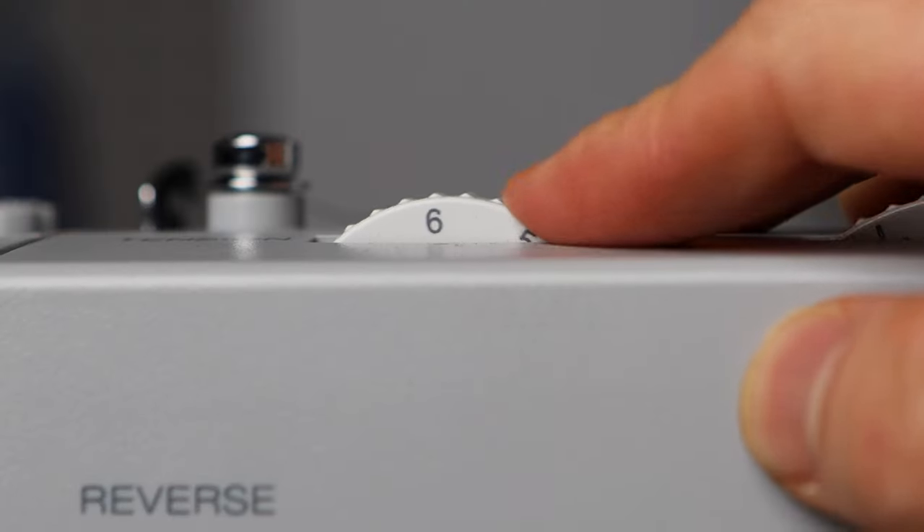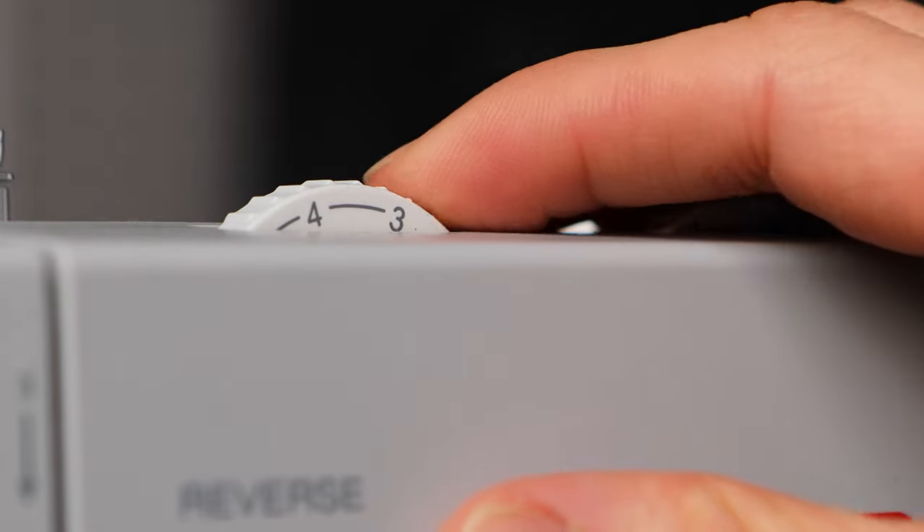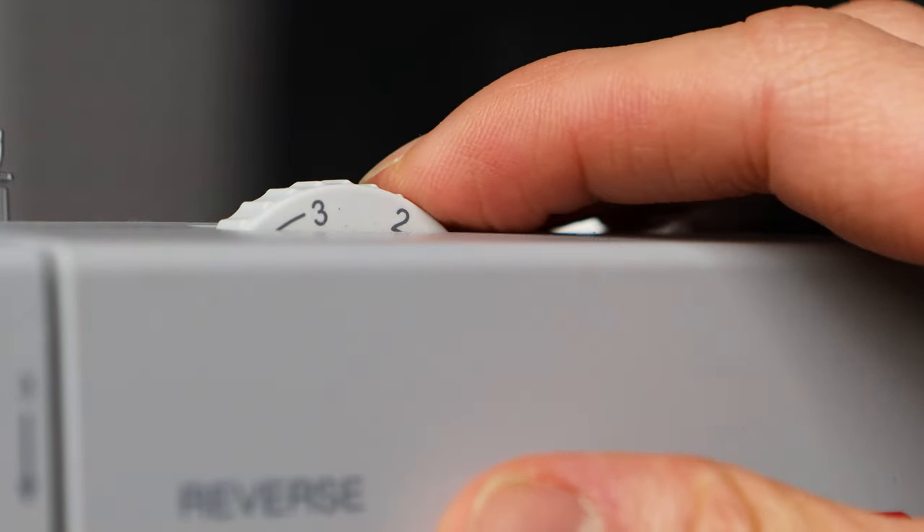Anything in the four to six range works well. Once you start getting past six, the top tension gets a little too tight and the thread on top is just going to look like a flat line. For lightweight fabrics, you want to lower the tension — start at four and work your way down to three or two.